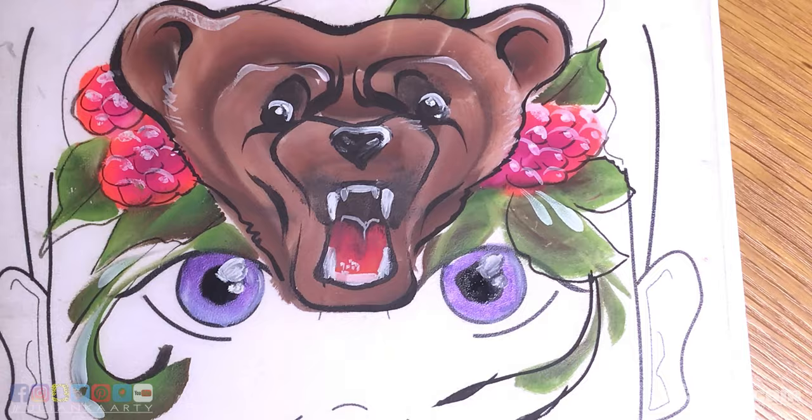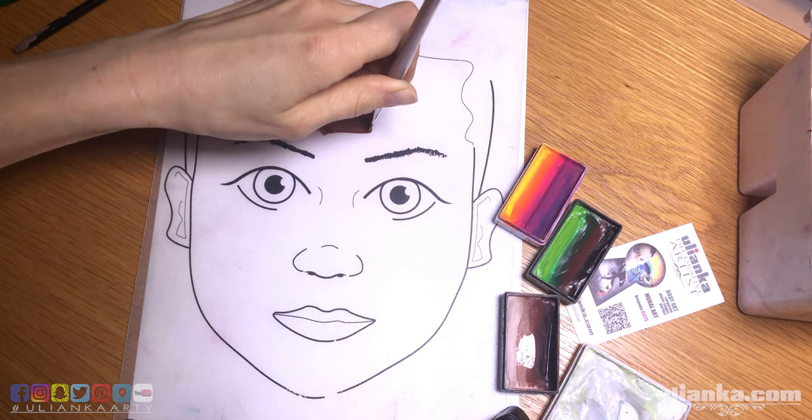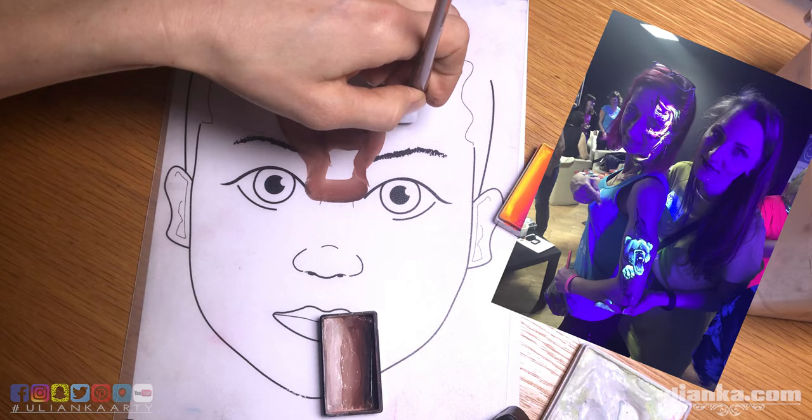Hi guys, today I painted a roaring bear. I placed him in a raspberry composition — since I decided to paint him a brown color, I thought it would be nice to add some more colors, and what could be better than fresh, juicy berries? I'm starting with the top and bottom jaws and then just going around them, adding more layers for the eyes and the head itself.